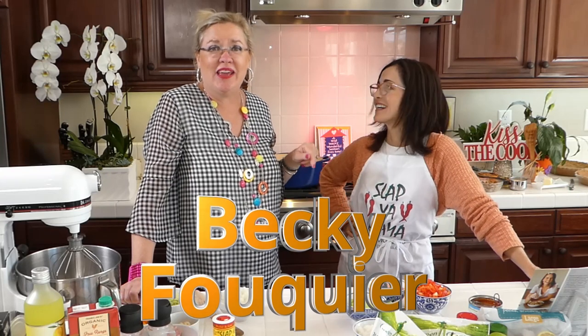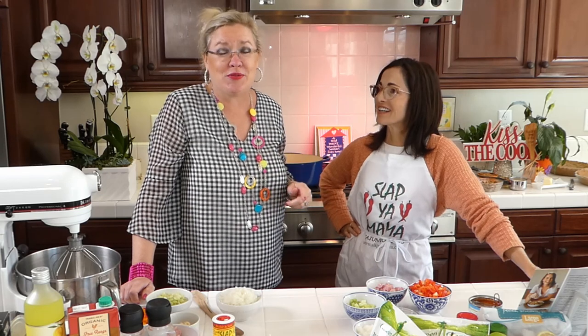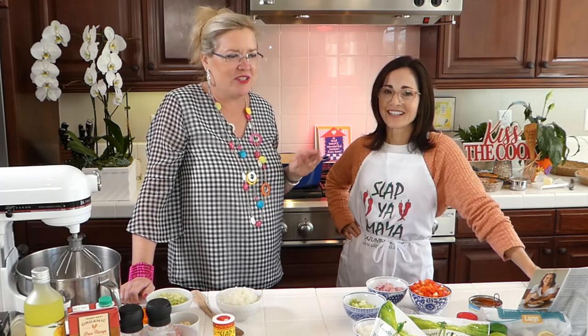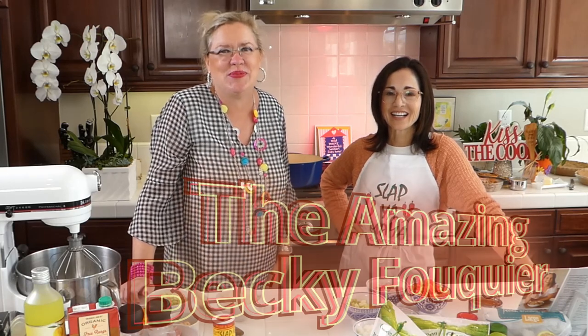This is Becky. Becky and her husband are pastors at the City Church in Ventura, California. She's a respiratory therapist, the mother of three sons, grandmother to four, a cancer survivor, and she's just an amazing person. I'm very happy to have her today with our Louisiana recipe.